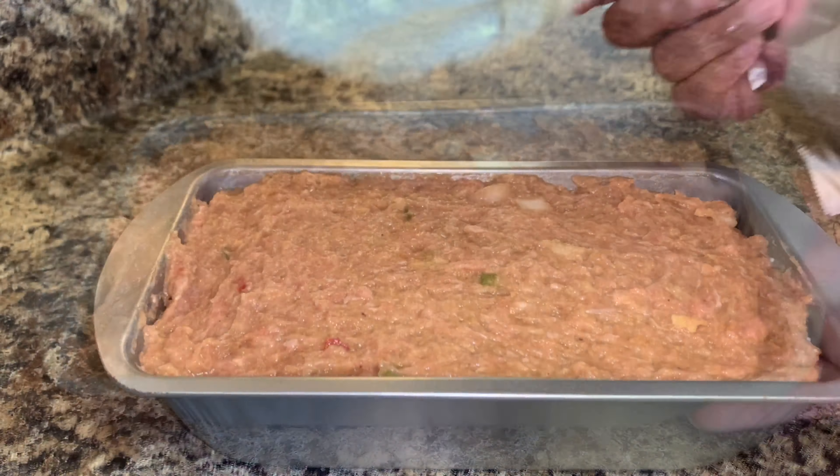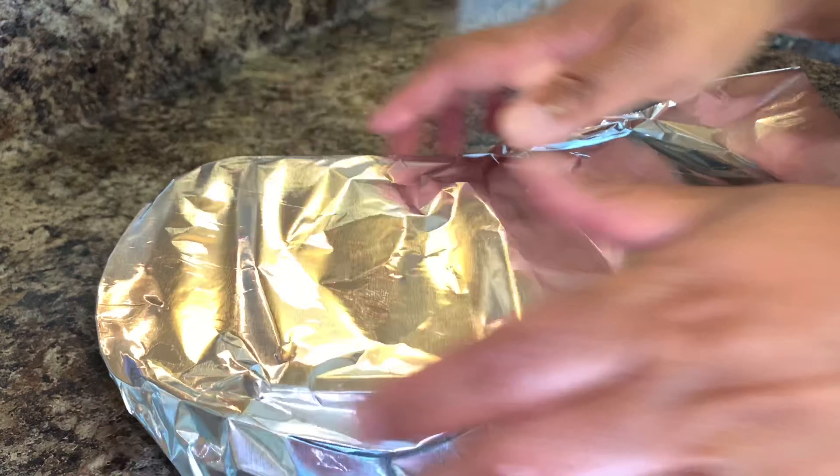Bake for about 35 minutes at 350 degrees. Make sure to cover it before you put it in the oven.